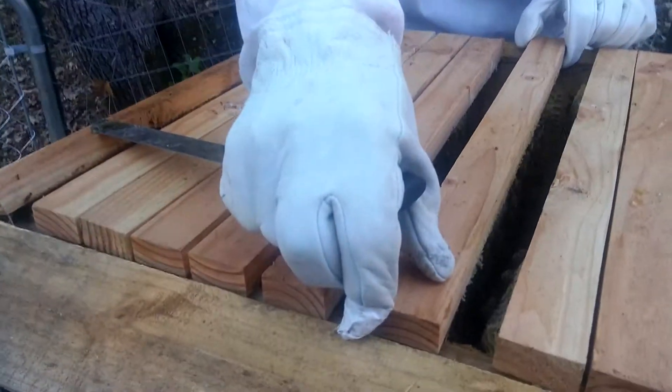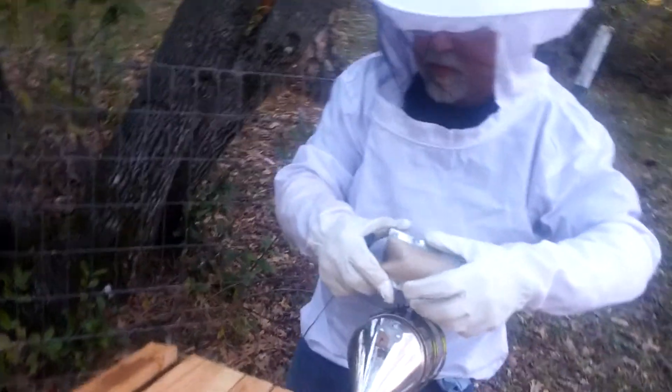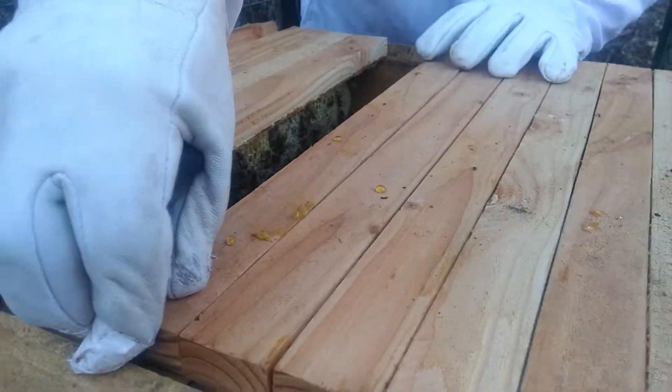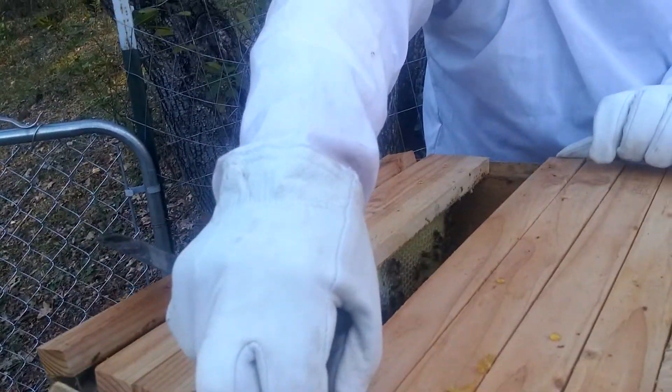Alright, are we done? Yeah, let's make sure we don't squish anybody. I forgot to do the smoke in there. If they don't get smoked on this they're gonna attack. We dripped so much honey. We gotta be careful because we'll end up attracting ants — and bees. My gloves keep moving and I think they're bees. It's gonna be hard getting this back together. The honey smells so good. Can you smell it? It smells buttery.